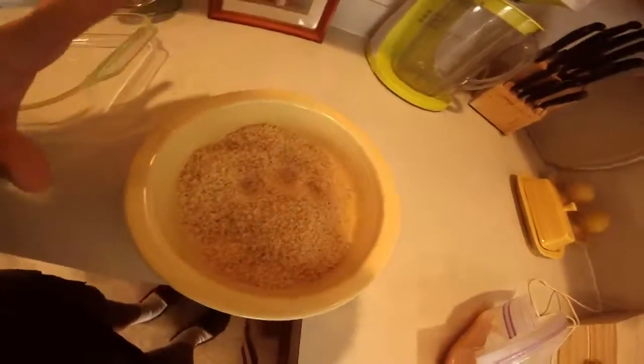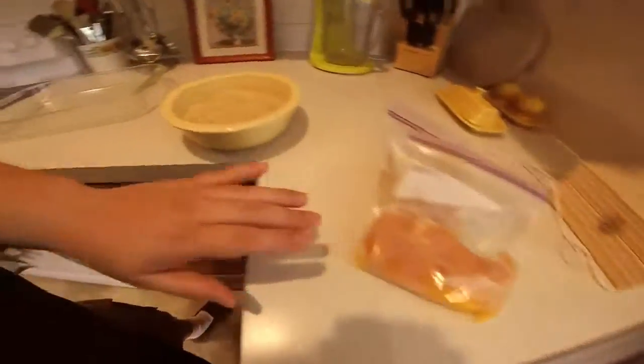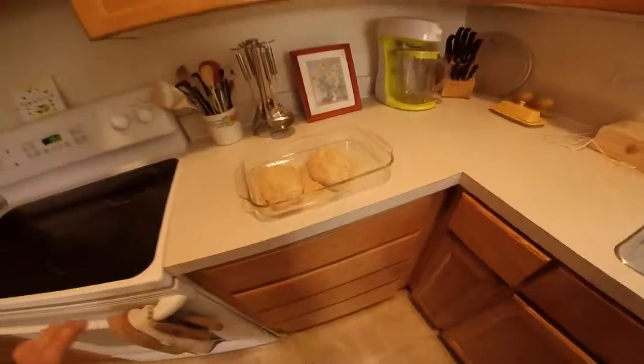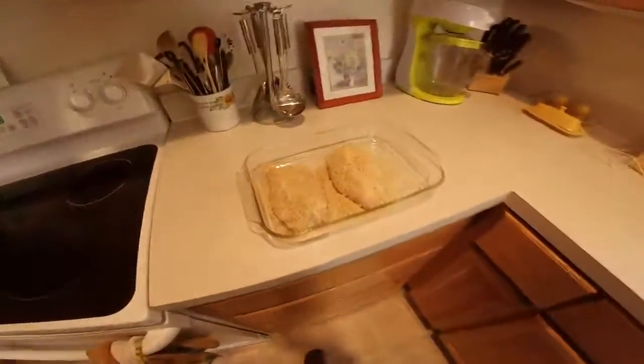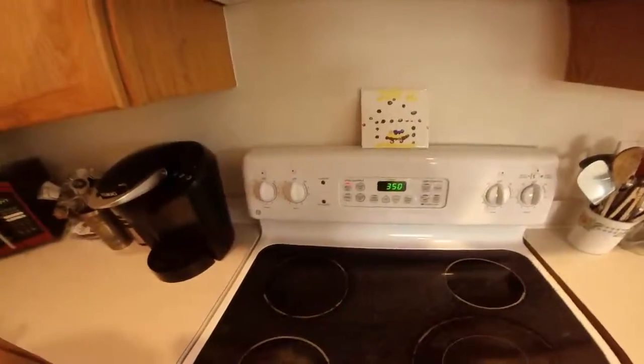All right, my dry ingredients are ready to go and the chicken breasts are ready too. There they are — don't they look beautiful? They are ready to be put into the oven. We'll bake those at 350°F for 40 minutes to an hour.